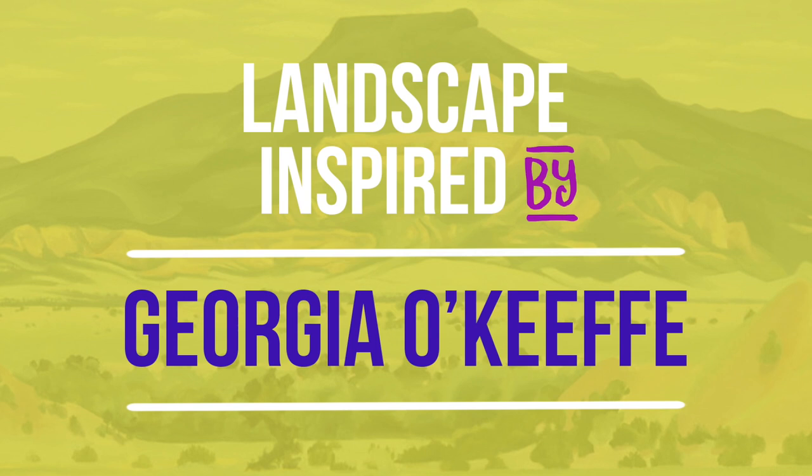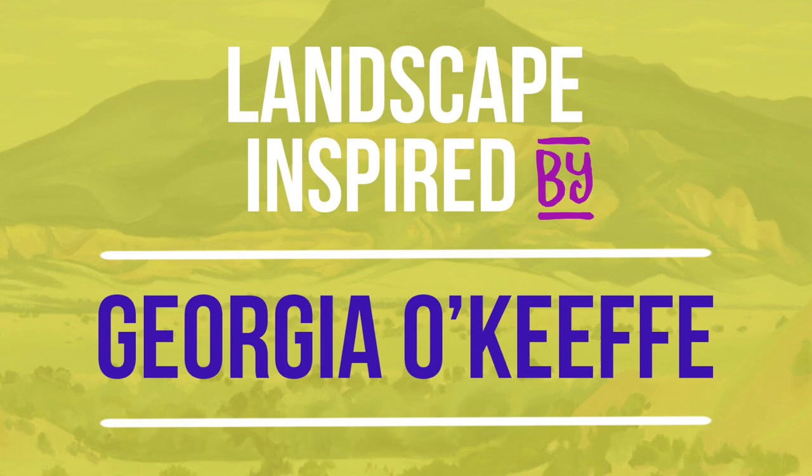Hello amazing artists. We're going to make a landscape inspired by Georgia O'Keeffe's artwork.